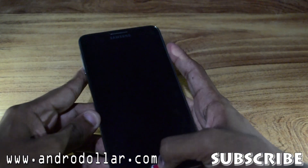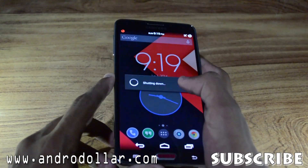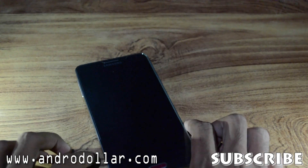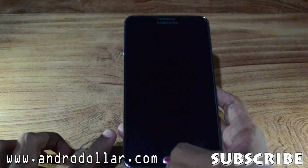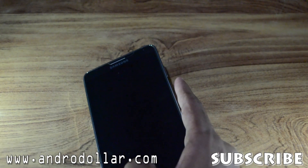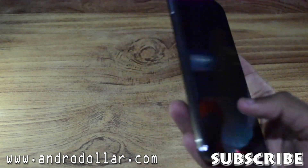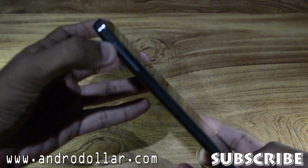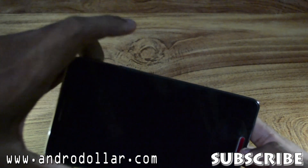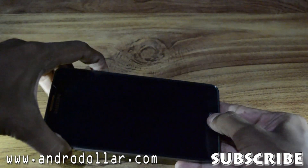First, you need to power off your device. Most of you will be on CWM — Clockwork Mod Recovery — but to flash this ROM you need Fails Recovery. I'll leave the link for that right below the like button so you can download it. You need the Fails Recovery and the ROM files. Download those files and transfer them to your internal or external SD card. Then you need to go to Recovery.